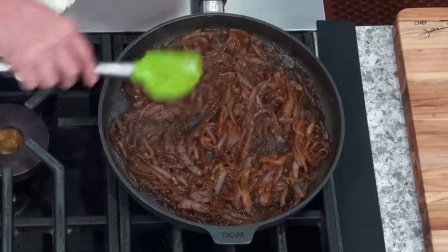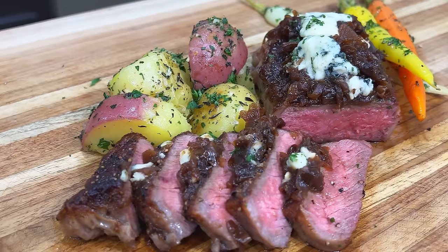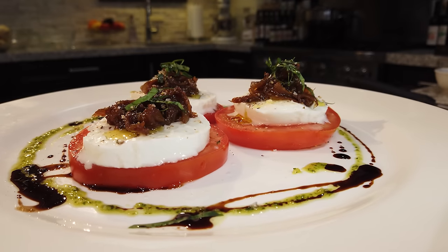Well, hello there, friends. Caramelized onion — one of my favorite things in the world to eat. I love them on steak, on fish, on burgers, on mashed potatoes. I love them on tomato mozzarella. I put them everywhere. You can eat them by themselves. They're delicious.